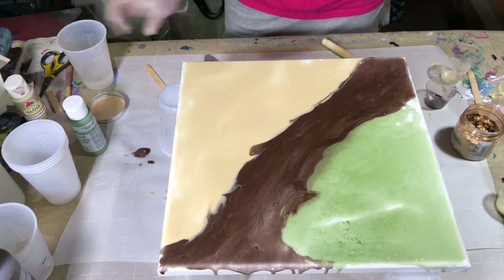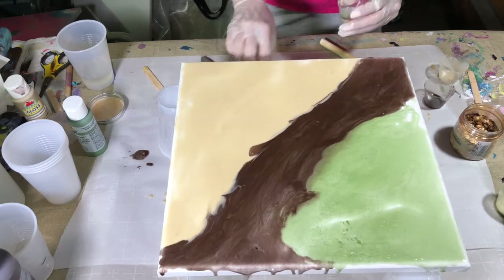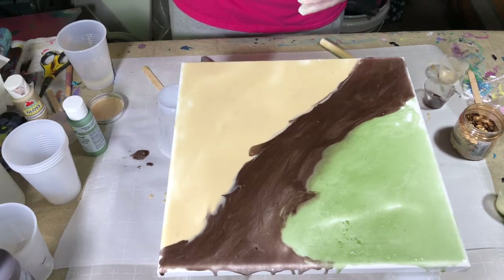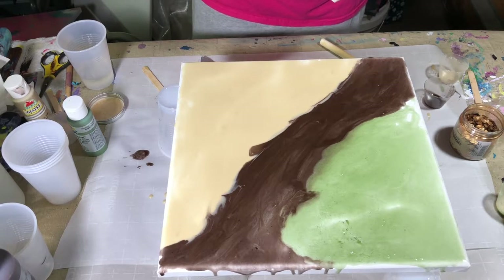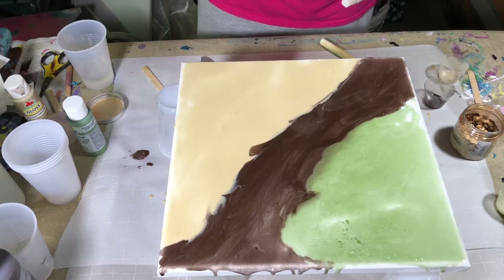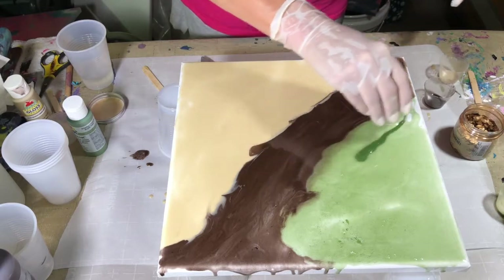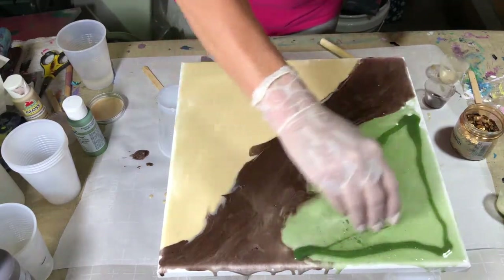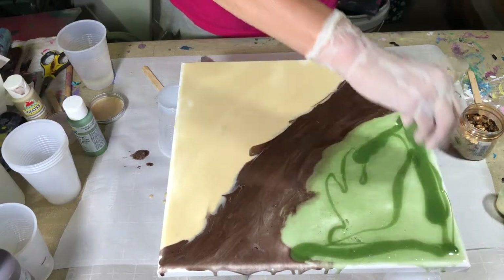I can feel the heat in this cup, but like I said, that's what it does. So you want a good, sturdy plastic to do your mixing in. This one's gotten pretty warm and it's going to start to cure a little faster than normal because it is warm in here.